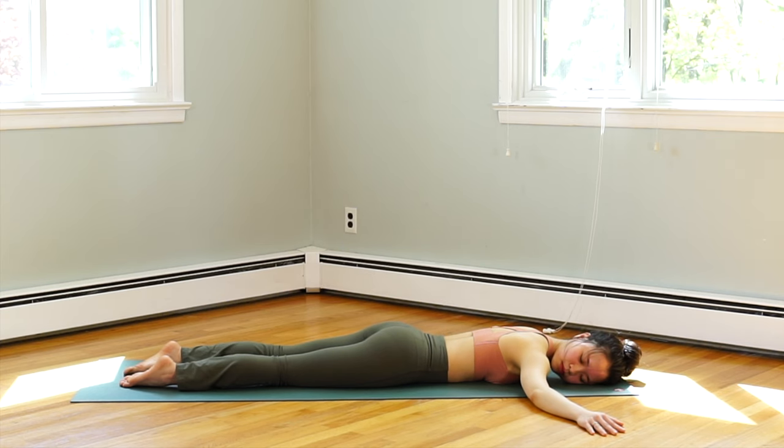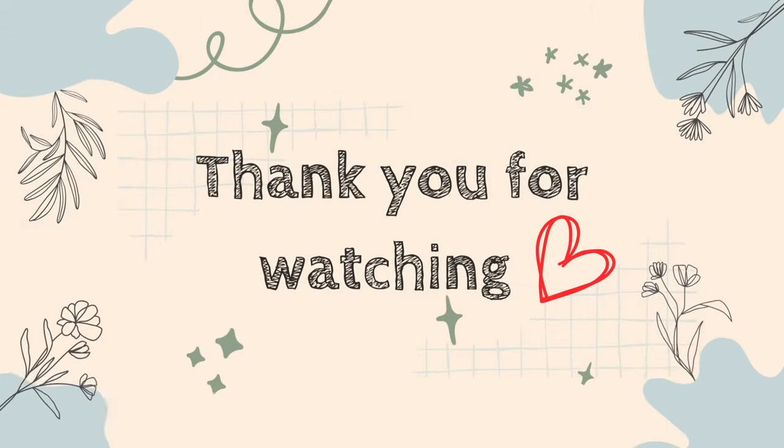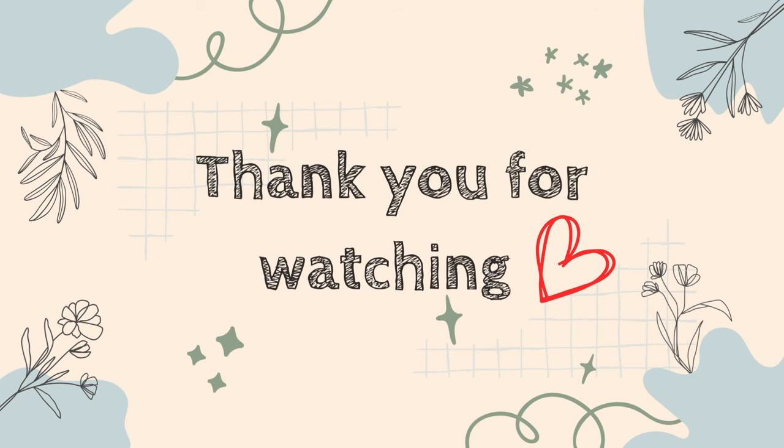Thank you very much for staying with me until the end of this video. Please like and subscribe to my channel if you enjoyed this video — your support means a lot to me. Thanks again and see you next time.